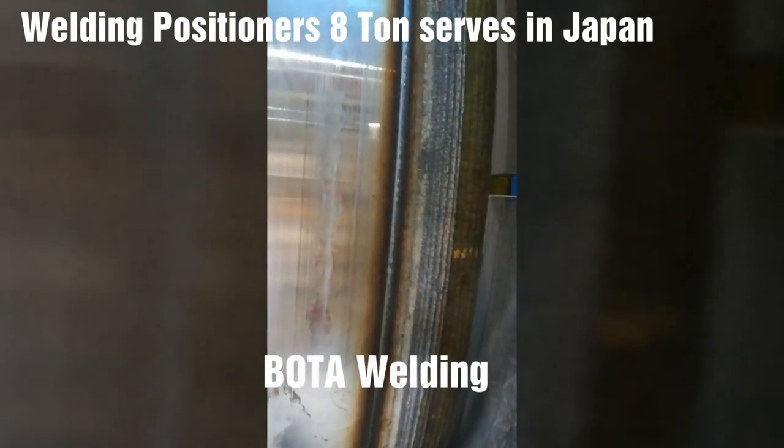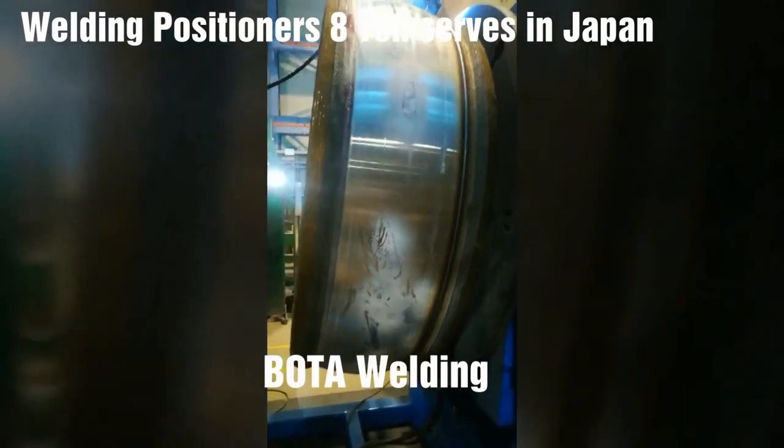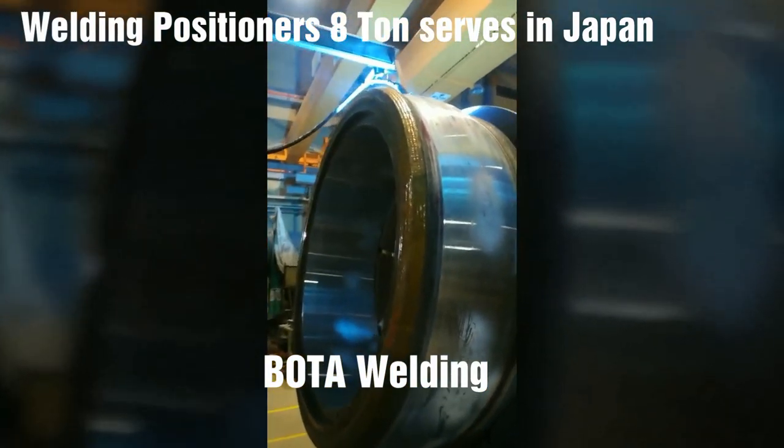Our positioners are often combined with a manipulator to produce a work cell for high-quality, efficient, automated welding applications.